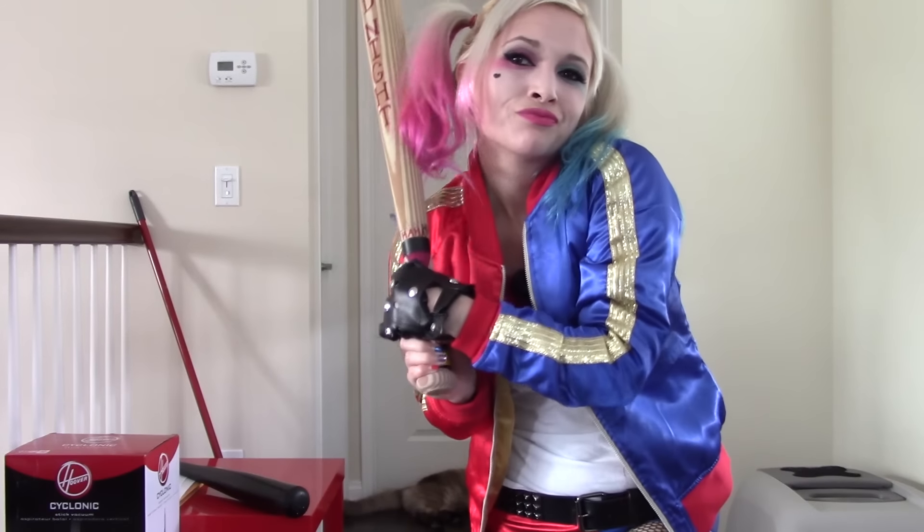Starting with the cosplay stuff, I actually do have a video that I filmed already for the Harley Quinn Suicide Squad look. Once I edit it, I'll post it up. If you've been following my 'Becoming Kylo Ren: The Fun Size Series,' you'll know that I mentioned in my last video that I'm working on the helmet modification — and it's true.